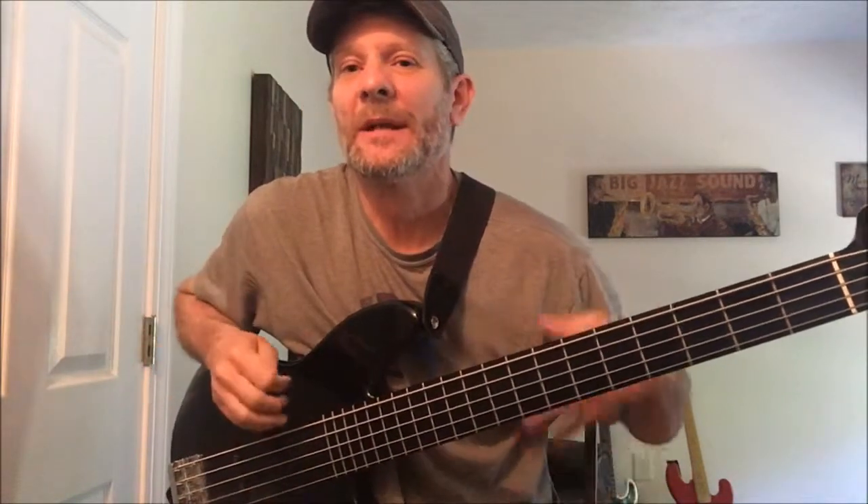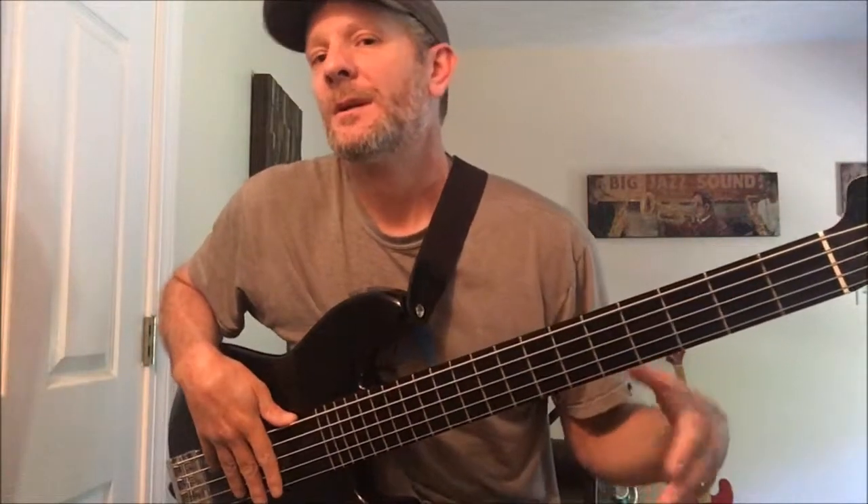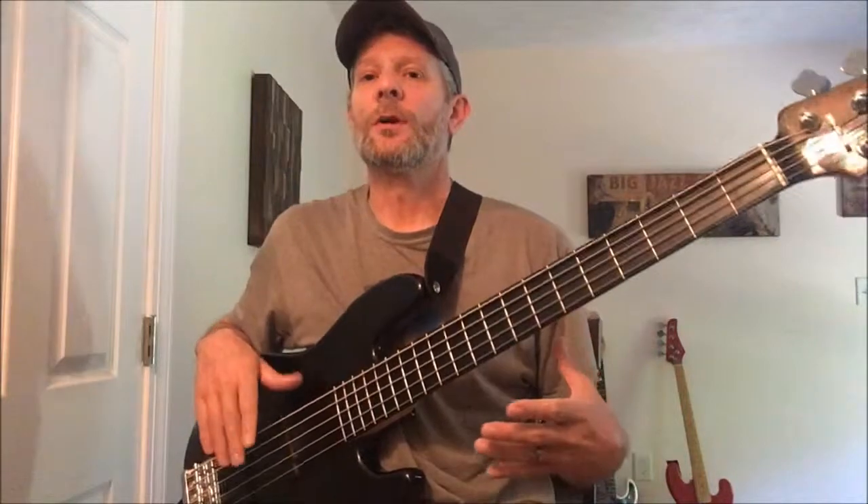Hey everybody, welcome back. I've been doing a country music country songs with bass series, but I'm going to mix it up and start a new series on bass solos. This one's going to be my first bass solo video — just an introduction to the song — and then the next video in a couple days will be the bass solo. It's CCR's 'Put a Candle in the Window.'